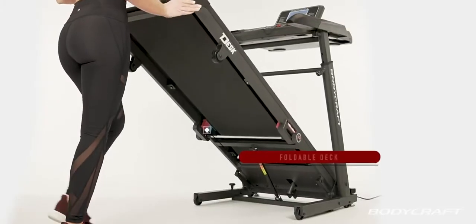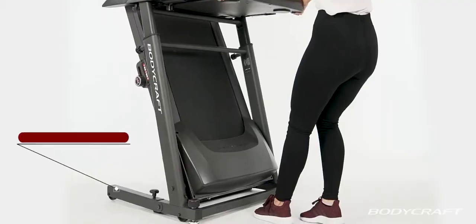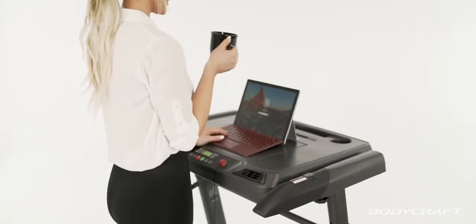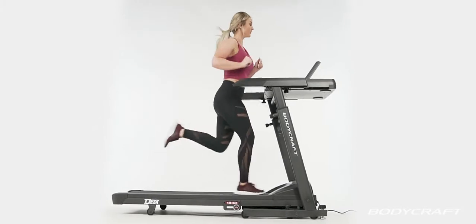When finished with your workout, easily transport and store the TD250 by folding up the deck and using the 4 wheel transport system. Whether counting steps with your morning coffee, burning calories while you're at work, or training for a 5k, the TD250 treadmill desk offers it all.